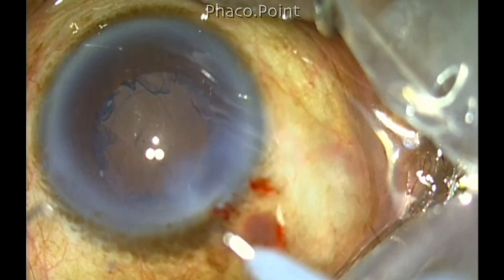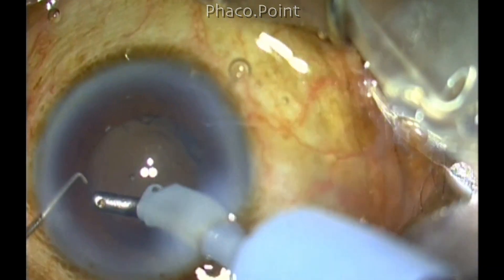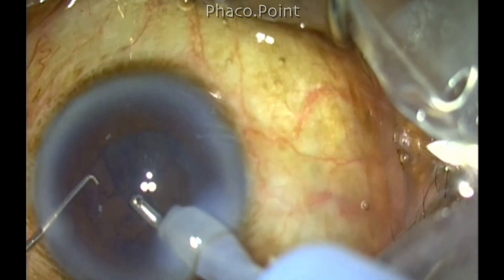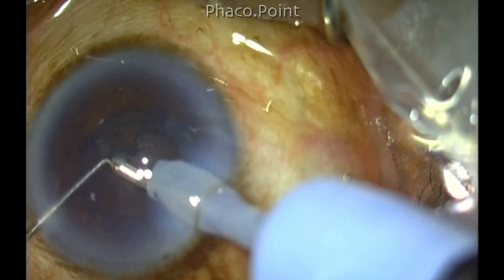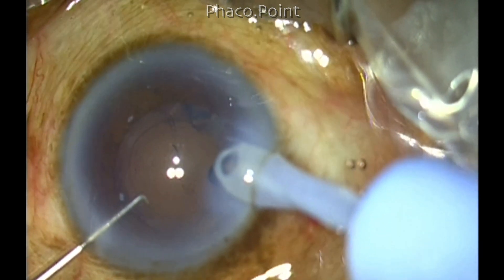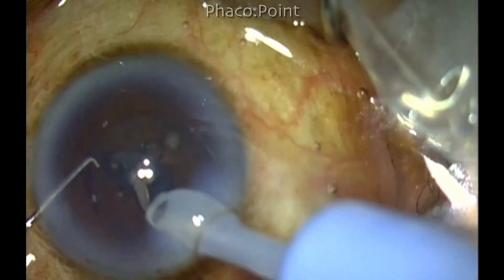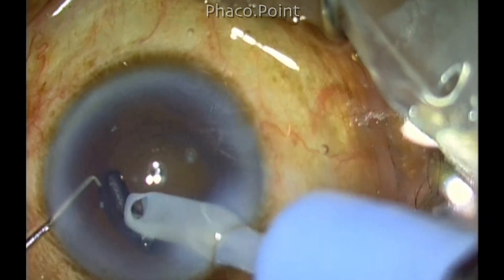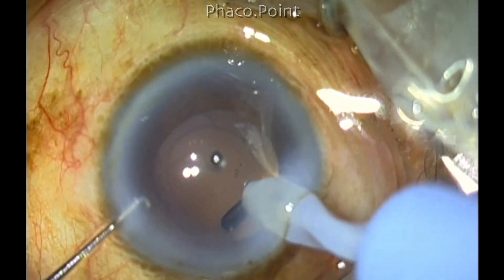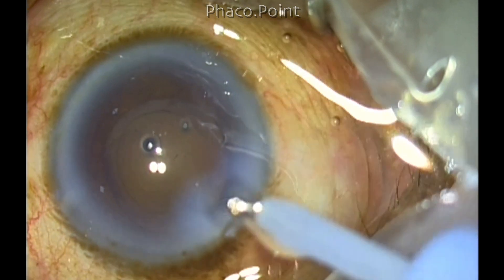I turn on the retro glow and begin cortical aspiration using my coaxial IA probe. The cortical aspiration is quite easy because you have done a good cortical cleavage hydrodissection. However, through the smaller size capsular rhexis, it is probably better to use a bimanual IA because you can access the different parts of the eye more easily by interchanging your hands. But since I am so used to the coaxial IA, I expose the tip a little longer, and also because I have an angled coaxial probe, I am able to access even the sub-incisional area quite easily.